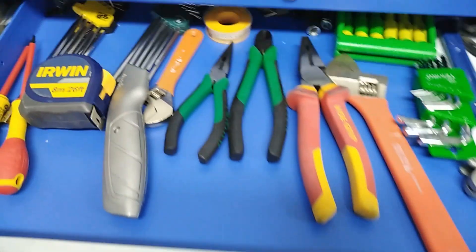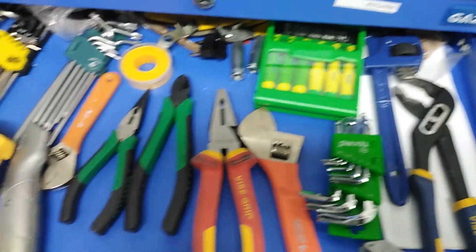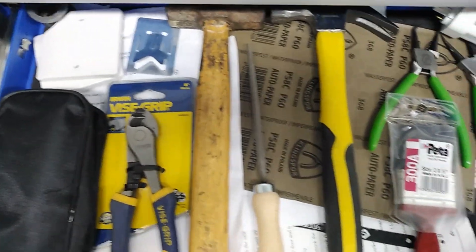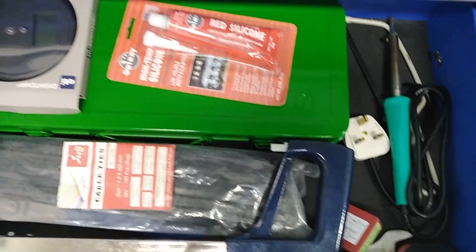Ok guys, this is my toolbox. I will show you how I arrange it — you should do the same with your toolbox. Thank you very much for watching my video. If you have any problem or any question, ask me and share my video. Subscribe to my channel and press the bell icon. Thank you very much. I will see you soon in the next video.